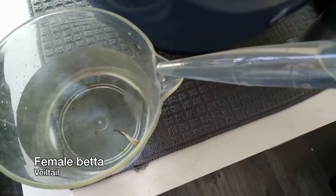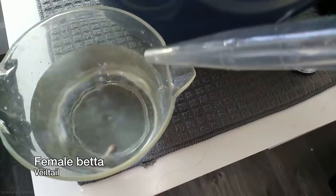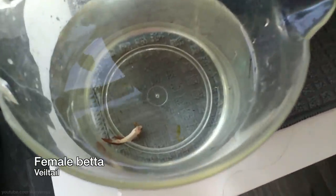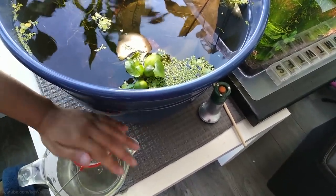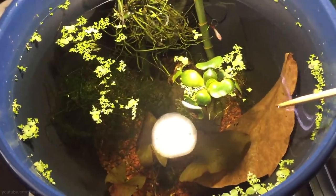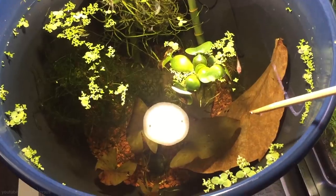This is a female veiltail betta that I got from my pet store. Before adding them to the pond make sure you acclimate them — I usually pour them into a bigger container and slowly add water from the pond every five minutes. Acclimation gets them used to the new water temperature and composition. You can then carefully scoop them out and transfer them to their new home. They'll probably seem timid and want to hide, but in a few hours they'll thank you for the bigger pond.